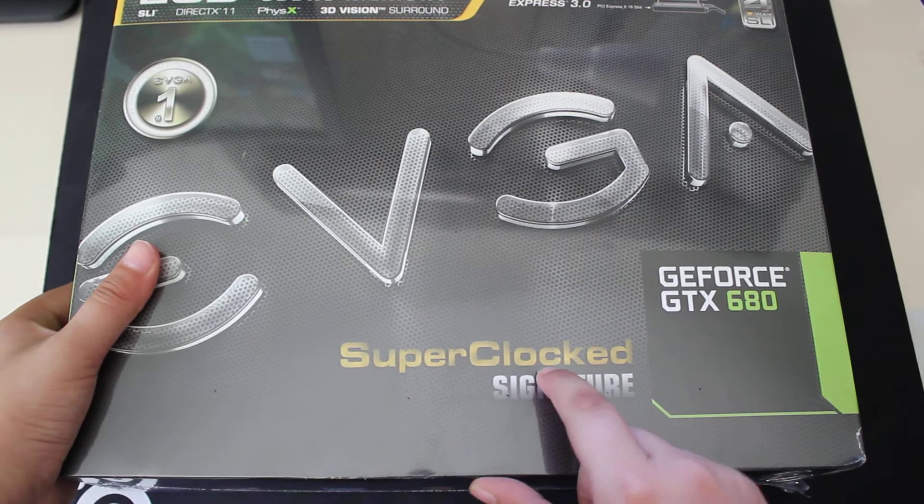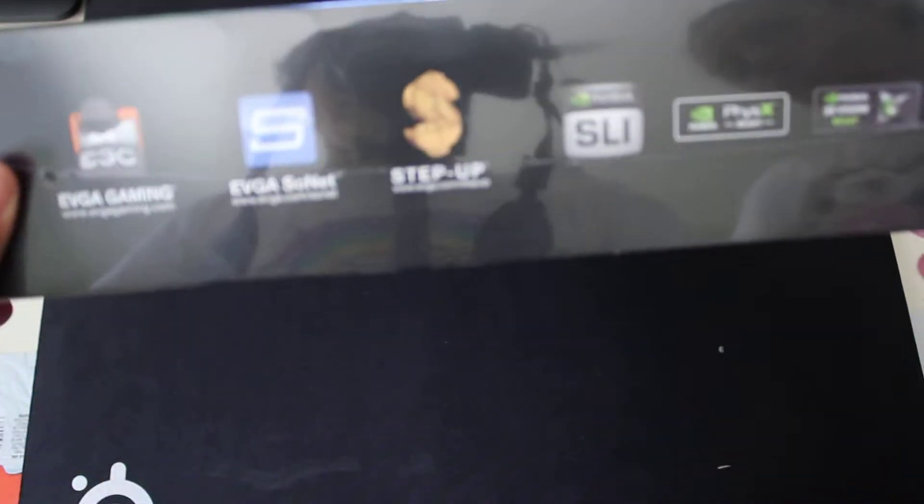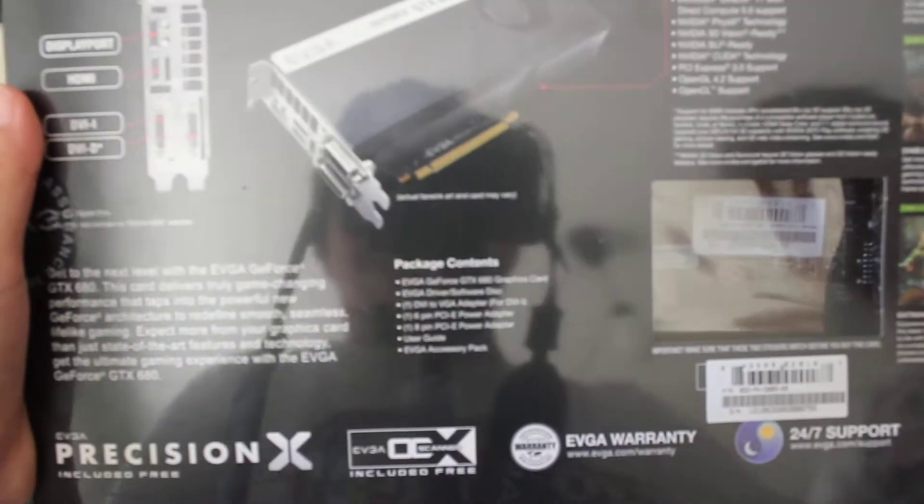Superclocked means that this is a factory overclocked card. It came with 1084 MHz on the base clock.